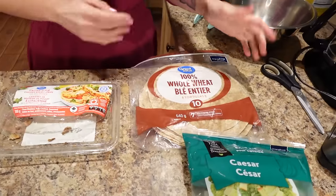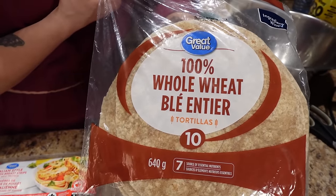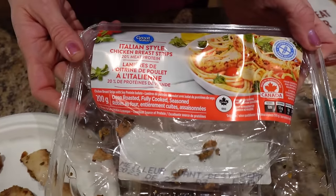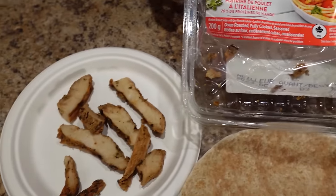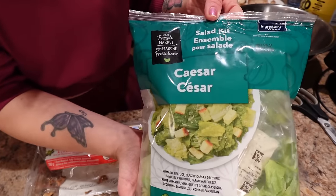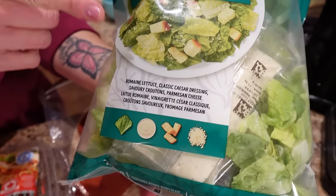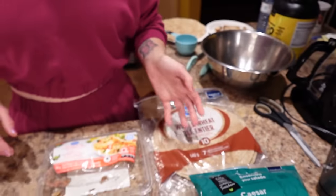First, we're gonna need one of these whole wheat tortillas - the Great Value kind, really nice size. We need a hundred grams of cooked chicken strips. These are my favorite, the Great Value cooked ones, Italian style - hundred grams there. And then we need a Caesar kit. This is the Your Fresh Market Walmart brand Caesar kit. It comes with everything: lettuce, dressing, croutons, and Parmesan cheese.